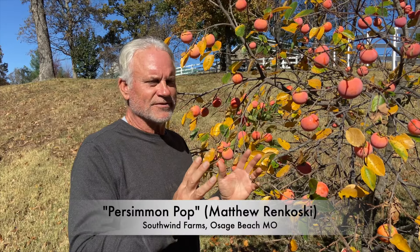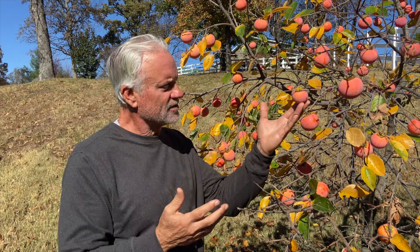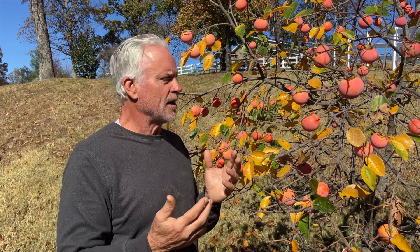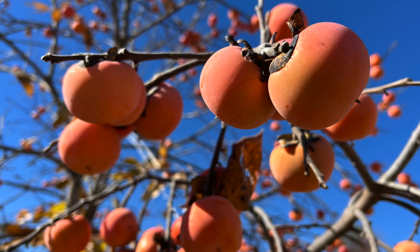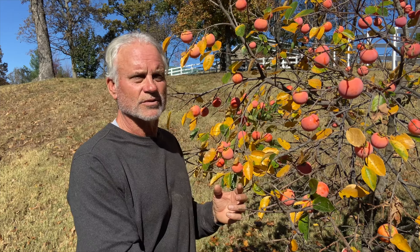The hybrids to me are the best of both worlds: bigger size, fewer seeds, less astringency, gorgeous color. We're going to graft that to an American rootstock, which is well suited for where we live.